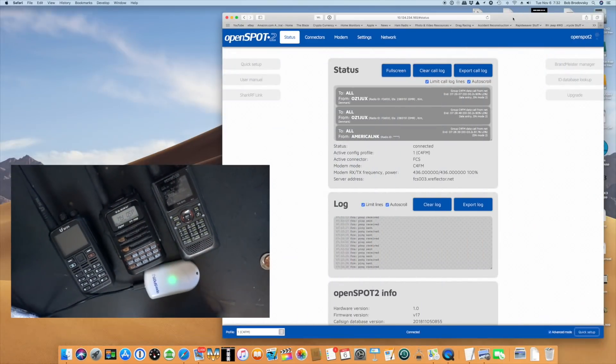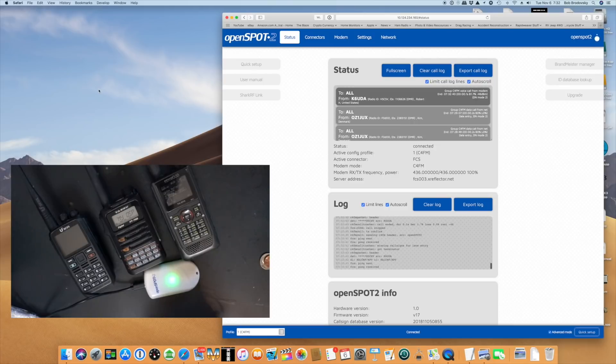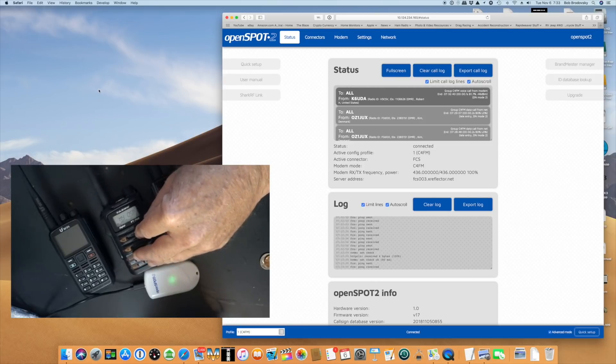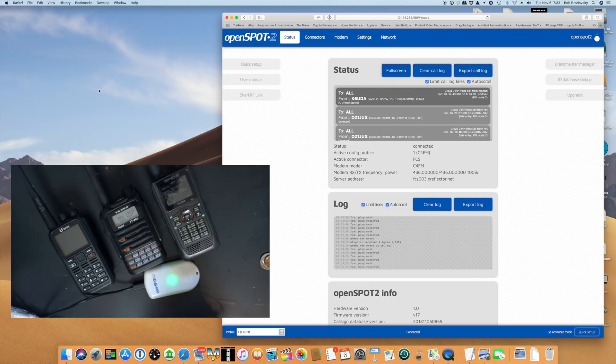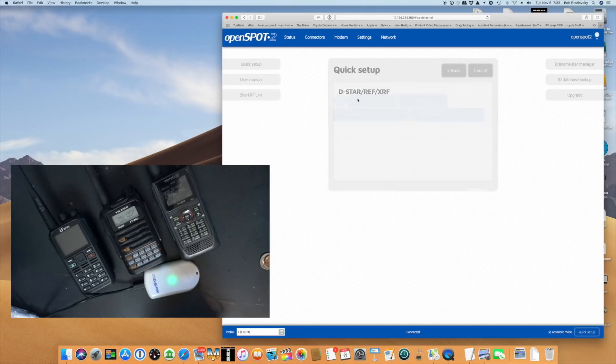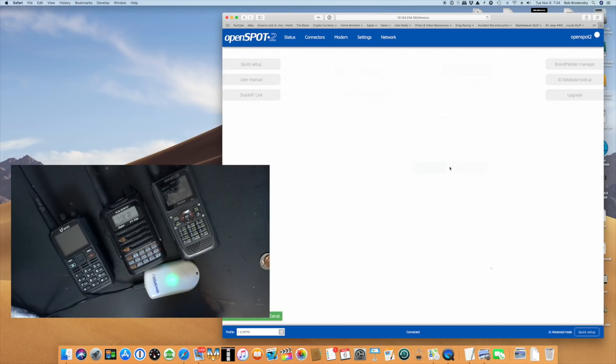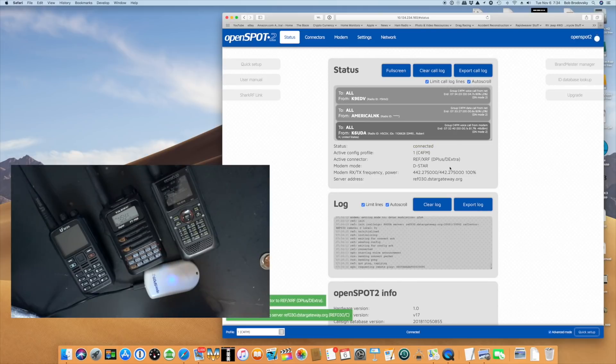Moving to the big screen now, I'm going to show you exactly how easy it is to switch from mode to mode in the new OpenSpot 2 — and a really cool thing you can do with it. I have a DMR radio, a Fusion radio, and a D-Star radio all lined up in a row. Currently radio number 2 is hooked up to the OpenSpot under Fusion. We're going to go to the quick setup and start with D-Star. We'll go to the XRF reflectors — I have my D-Star frequency plugged in. We're going to go to Reflector 30 Charlie and connect it.